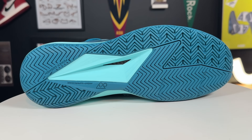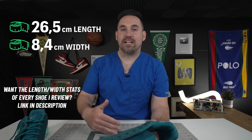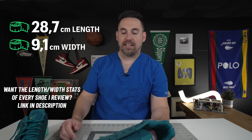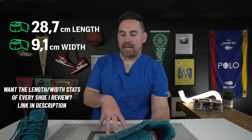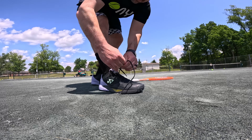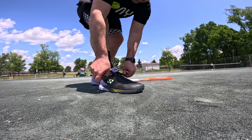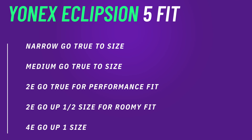The most pleasantly surprising part of the Eclipsion 5 was its fit. Yes, it still has a pretty decent inflare, and the length is pretty true, but it comes in at a 9.1 centimeter width for a men's size 11 — that's quite a bit wider than most other Yonex shoes in their standard size. They do make these in a 2E sometimes; in some parts of the world you can get them, some parts you can't. But in the standard Eclipsion 5, these were quite a bit more forgiving than the Eclipsion 4 and the Fusion Rev line. I did not feel any cramping whatsoever, and they broke in very nicely, especially for a polyurethane back shoe.